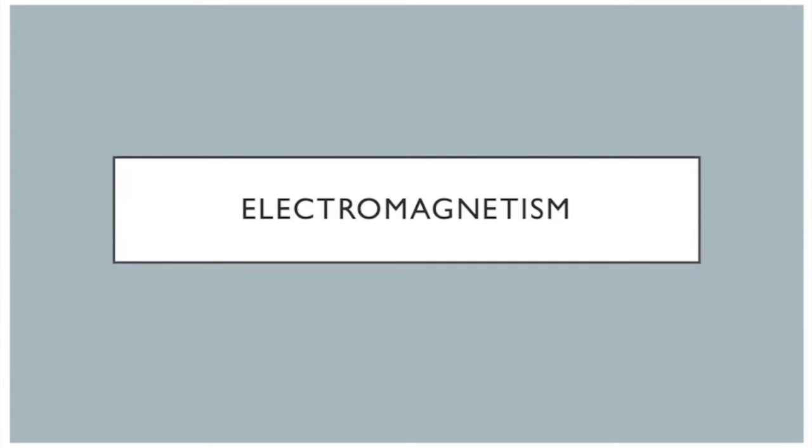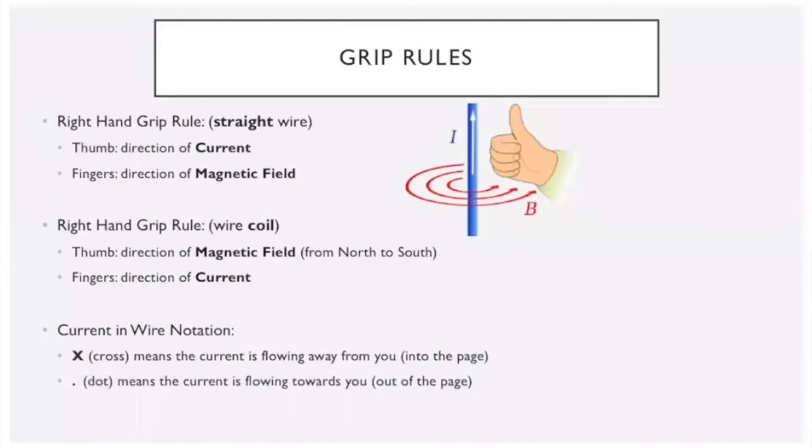Today we're going to talk about electromagnetism and what you need to know about it at the GCSE level. Getting things started, we're going to look at the grip rules — you're going to need these rules to determine in which direction things like current and magnetic fields are flowing through wires.